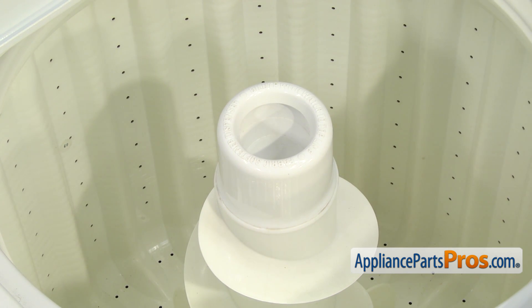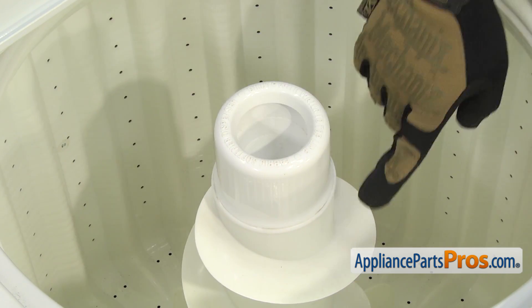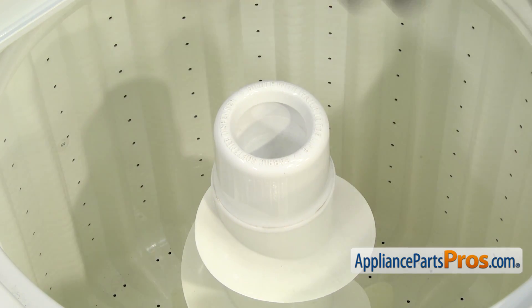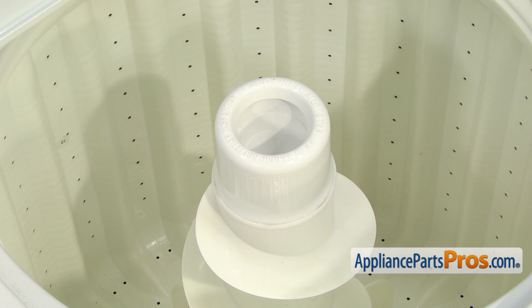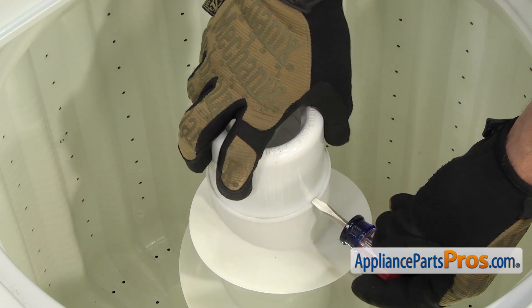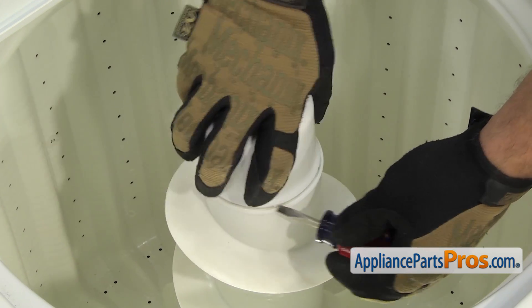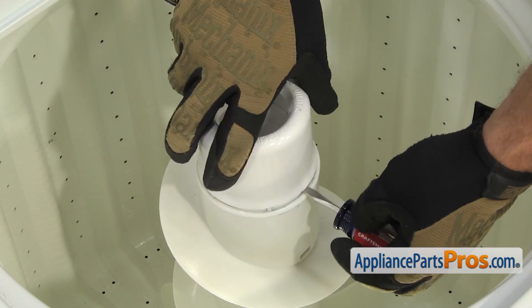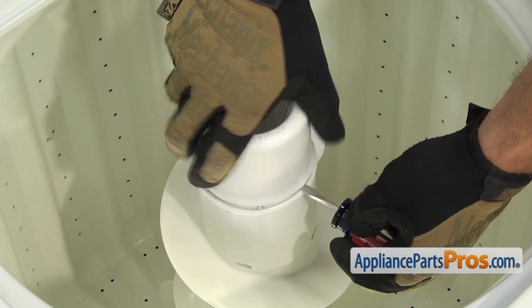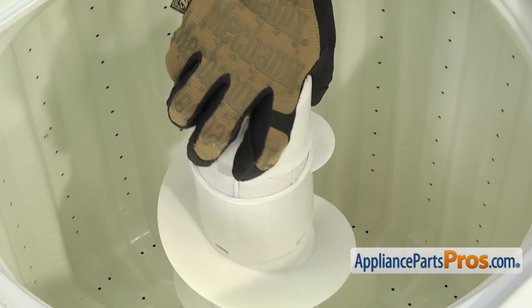You're going to be changing this out one of two ways — just pulling this out and putting the new one in, or you may have a cap here that you have to pull off and then put the new dispenser on. If the dispenser is in there tight or if you can't get the cap off, you may have to put a small flathead screwdriver underneath it to help break it free. Go around the edges until you can lift it out. Once you have it broken free, you can pull it out of the agitator.